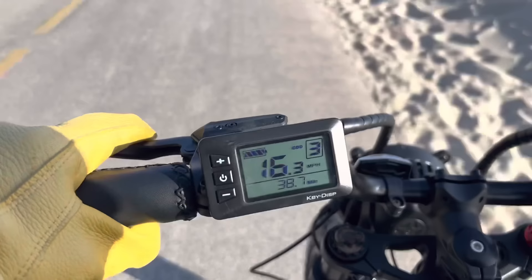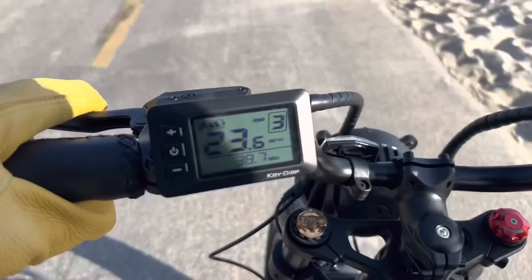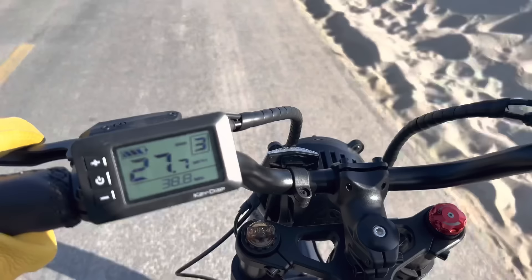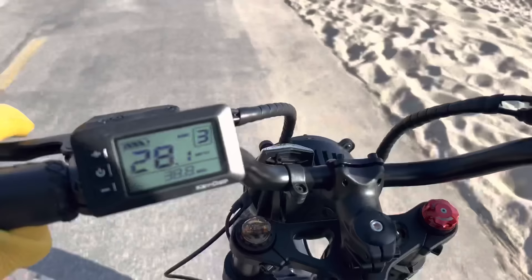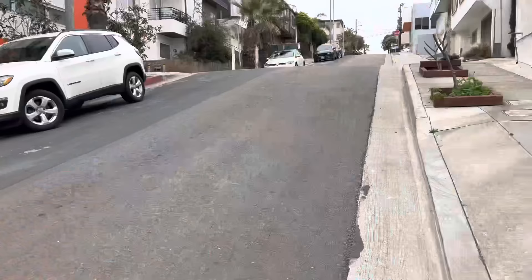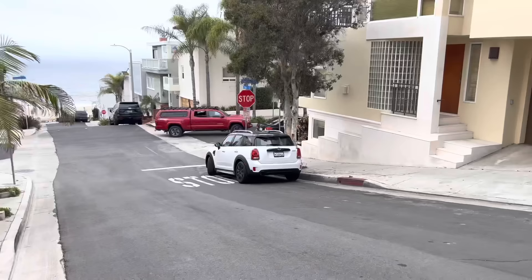Throttle-only at ocean level — I should mention I'm six foot one and 200 pounds, so a smaller person would probably accelerate faster. Just hanging on to the throttle it does pretty well up to 25, 26 miles an hour, and if you hold on, even for a tall, not-aerodynamic guy like me, it grinds its way up to 28.5 miles an hour. I went both directions to compensate for wind, and both ways I was able to get it over 28 miles an hour.